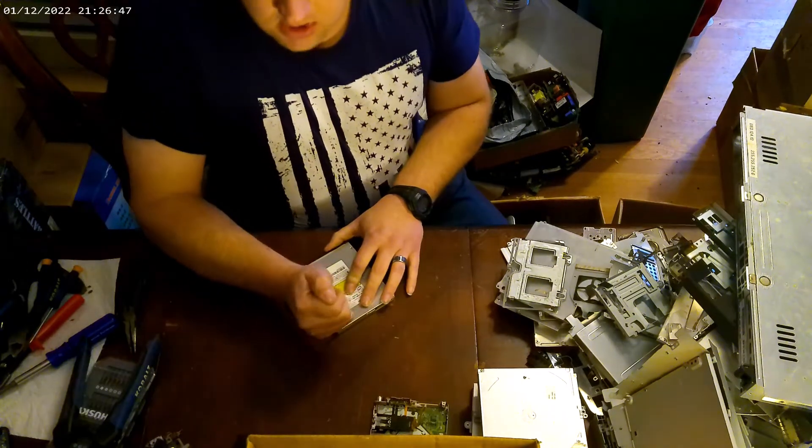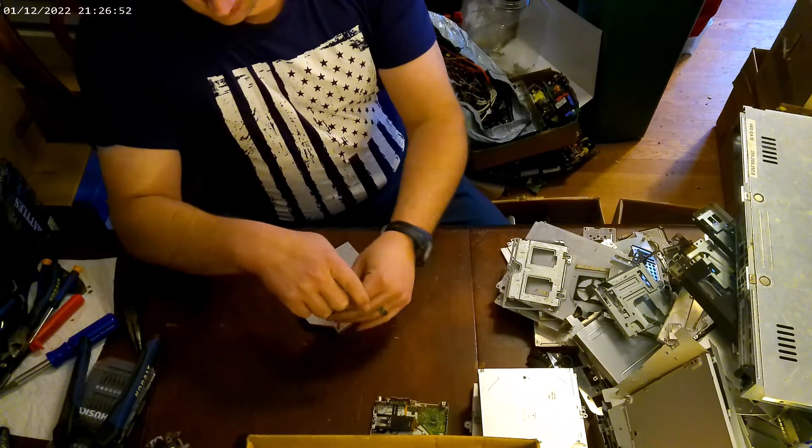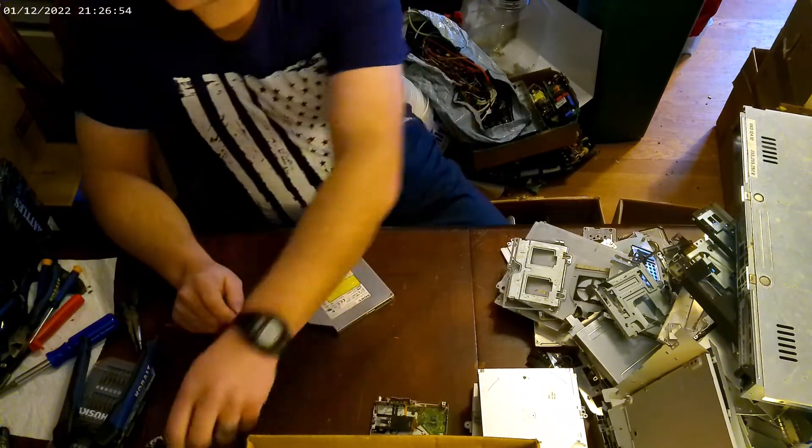Welcome to my indoor dining room scrapping shop, where I do most of my e-waste at.